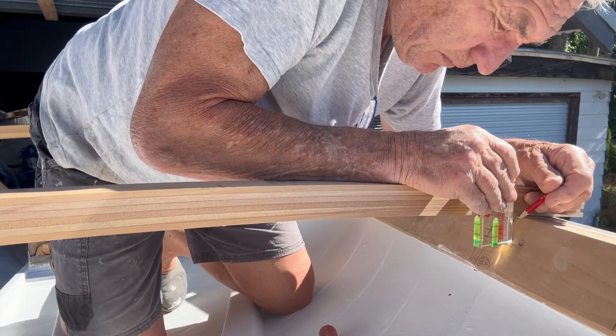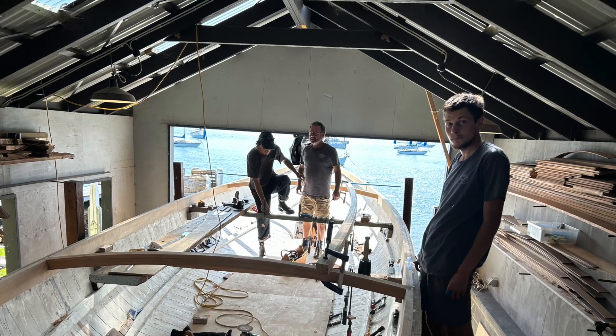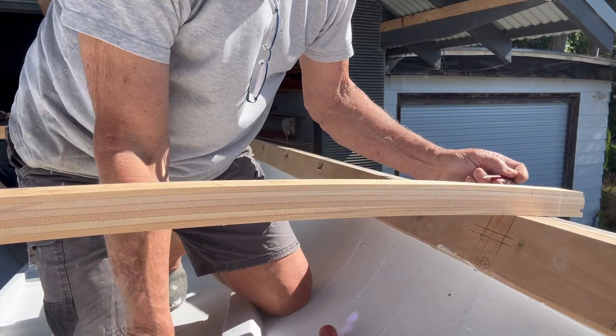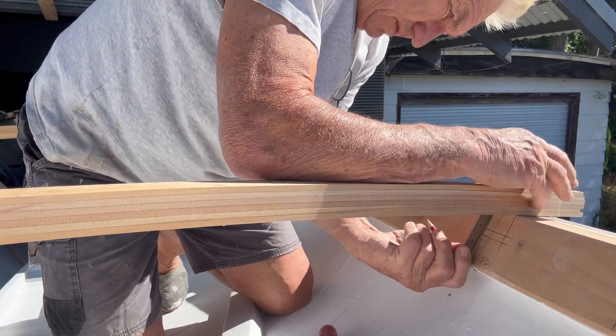While I had a pretty good idea of how to carry out this stage of the build, I did ask Simon if he would give me some pointers to reduce my novice mistakes. You have to remember that at almost every stage of this build, this is the first time for me.